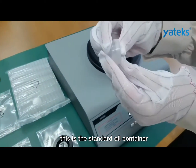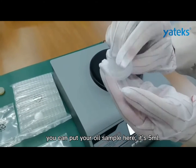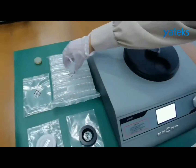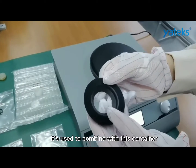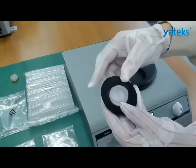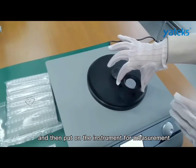This is the standard oil container. You can put your oil sample here. It is 5 mm. This is the converter ring. It is used to combine with this container and then put on the instrument for measurement.